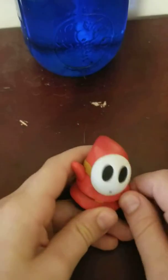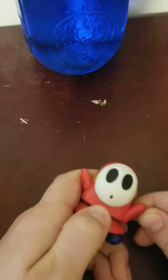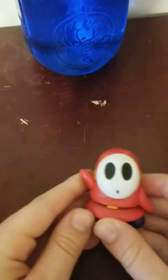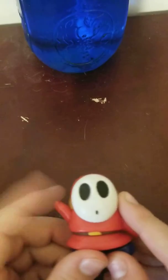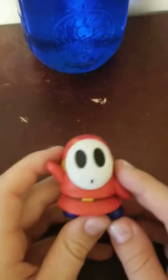It can do a 360 on each arm. This arm just kind of looks awkward when it's down because it's supposed to go up, so you can just flip that back up. The arms are pretty simple. It does not have any head articulation, and his mask does not come off.